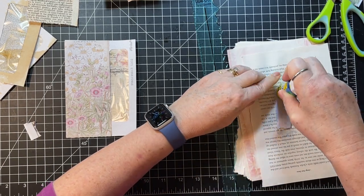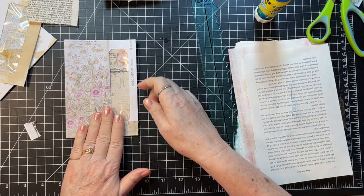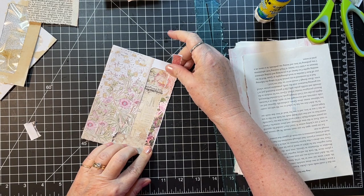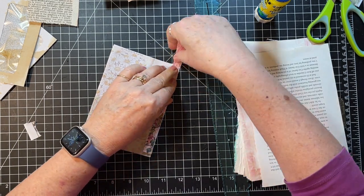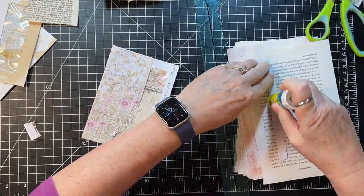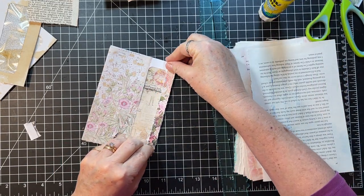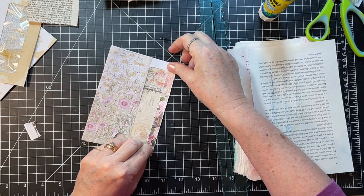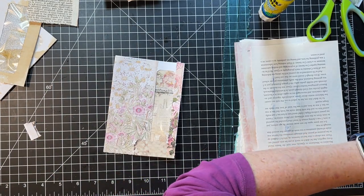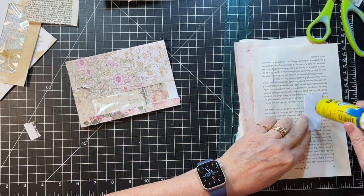I can hear my husband walking around up there — he's done sweeping, apparently, or he decided it was futile. Look at this I found poking out of my scrap bin! Yes please to the pretty pink paper. Then I just need one little bit across the top here — I'll just fold that over and we'll be done. We'll be to the decorating phase of this project.